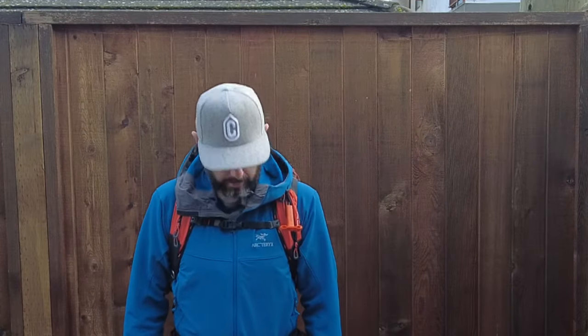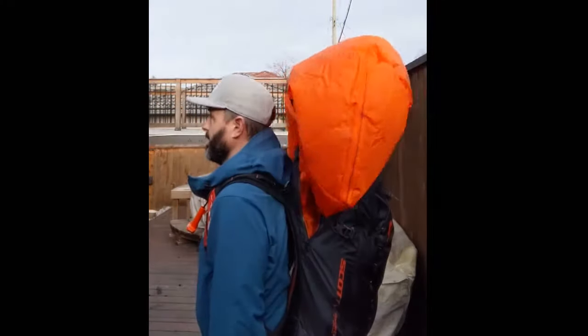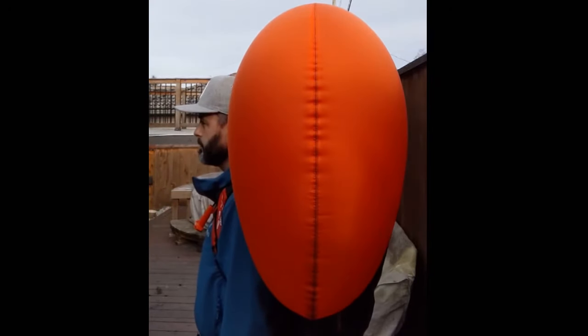I'm going to now demonstrate the armed release of the Avalanche Backpack. And there you have it — fully deployed.